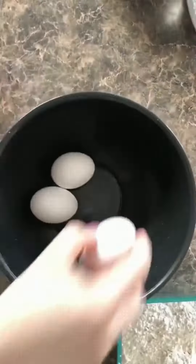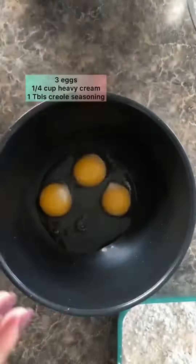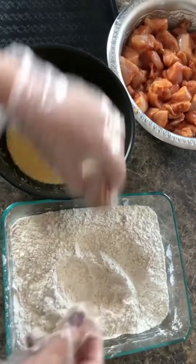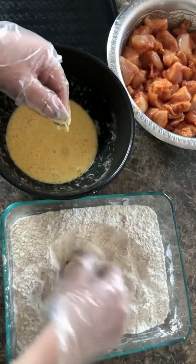In another bowl, I cracked three eggs, added heavy cream, creole seasoning, and gave it a good mix. I took the chicken pieces, dipped them into the flour first, then the egg mixture, then back into the flour, and put it all in a tray.